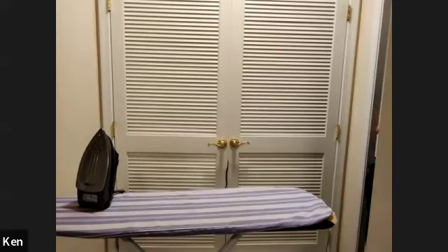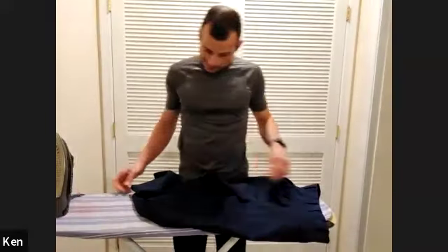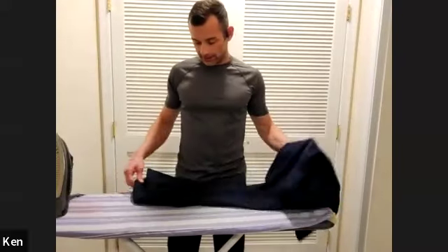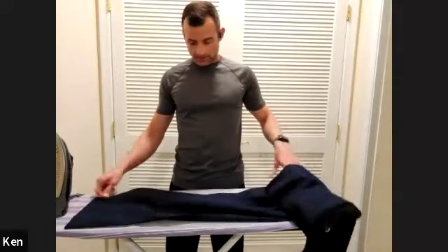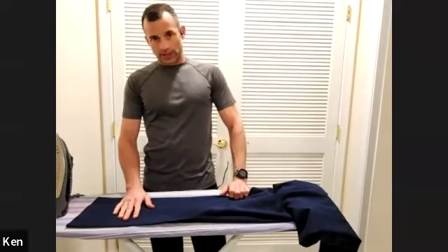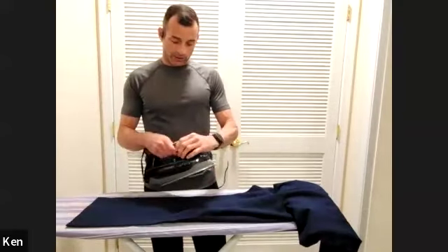Now, bottoms. Same deal. The first huge thing is these will fade very quickly — they can fade on the first session. If you iron on high with steam on the outside, it's going to discolor. You don't have any option to iron these on the inside, so be very smart about what you do.